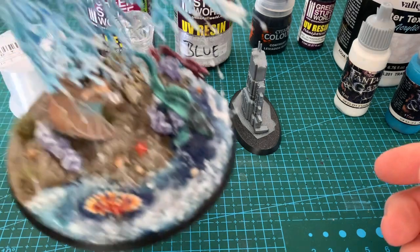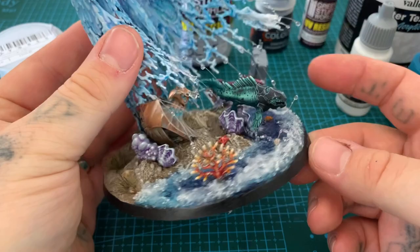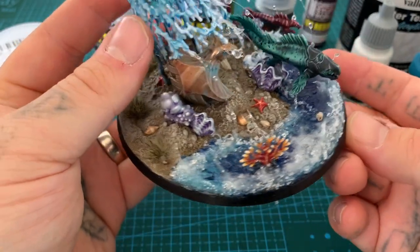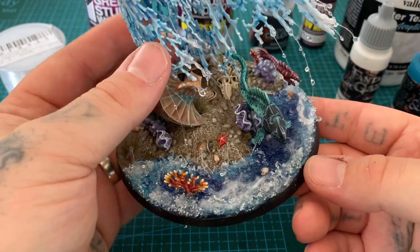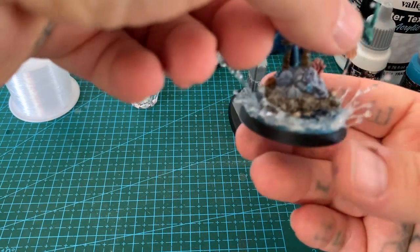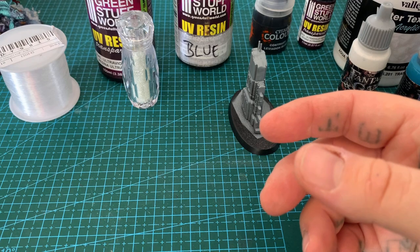I've had a few people recently asking a lot about the water bases for my Idoneth Deepkin — you can see them here. As I twist the camera you can see I've done strings of water shooting off. I thought I'd do a tutorial since so many people asked, and I'll go through the stages with you.